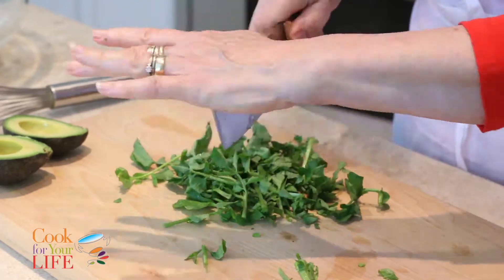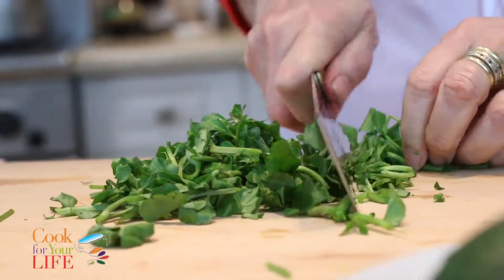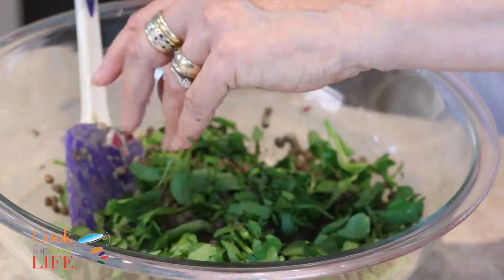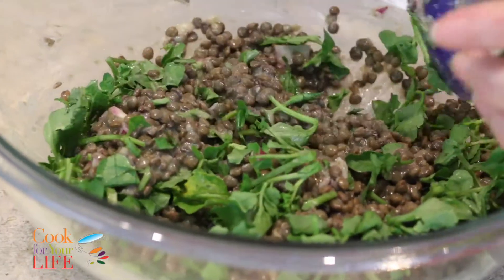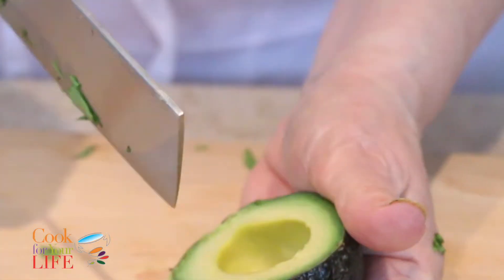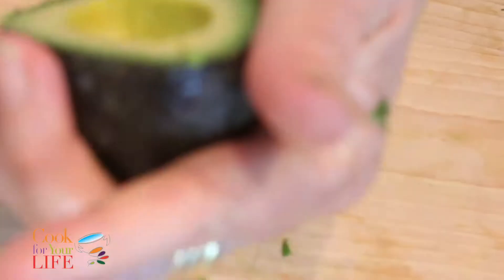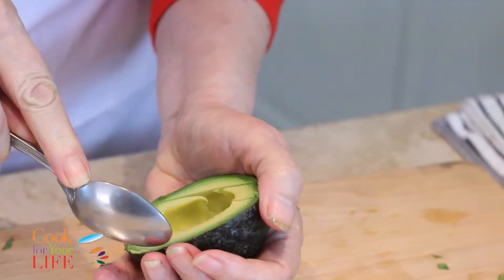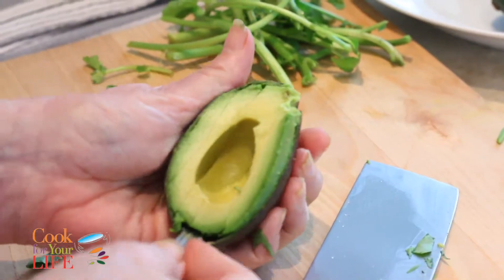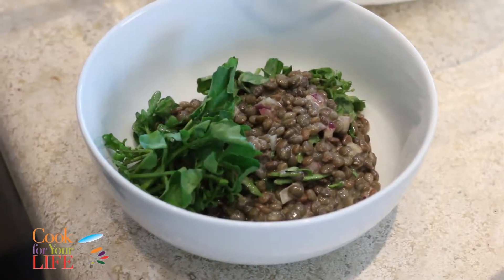I'm just going to chop the watercress a little bit and mix it in — we'll put a little bit more on as garnish. I can't tell you what a tasty combo this is. Be careful with the avocado — this is another emergency room waiting to happen. I'm using a Japanese vegetable knife, which is a little bit safer and allows me to literally scoop out the avocado slices. Now I'm going to get a bowl, put it all together, and plate it up — you've got to eat with your eyes too, right?